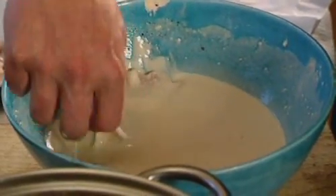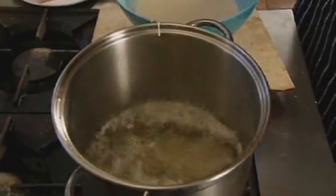Each piece of fish gets a thorough even coating of the batter and is lowered straight away into a pan of fiercely hot oil. 175 Celsius is the temperature you're looking for. Let them bubble away for a couple of minutes until they're golden brown and beautifully crispy.